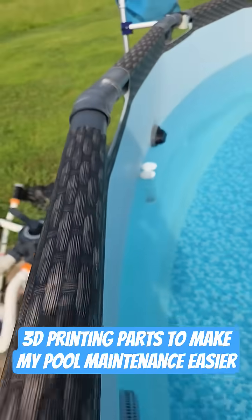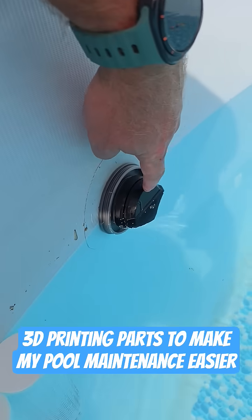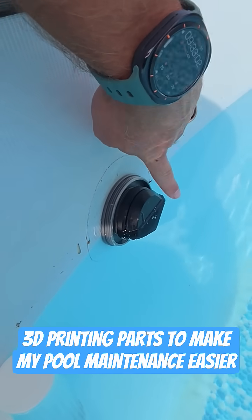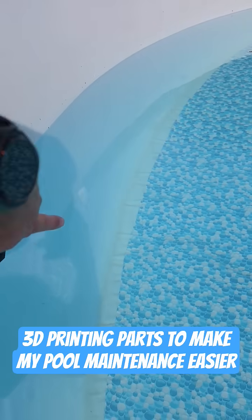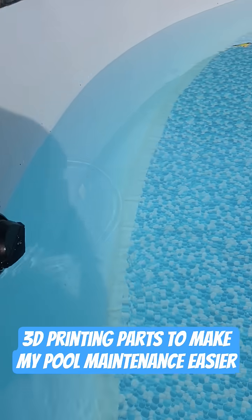I also printed this little directional flow piece here, because the pump shoots the water straight out and it doesn't help circulate very well. This just shoots the water so I can turn it downward and push the water around the pool.